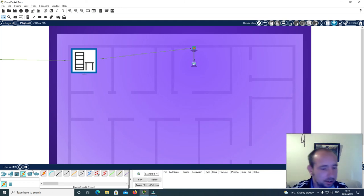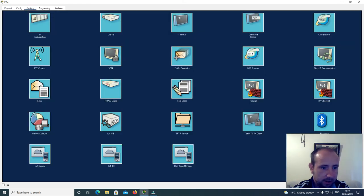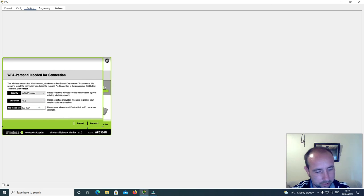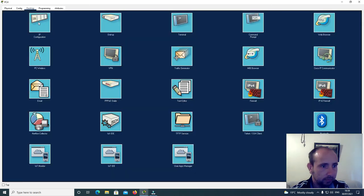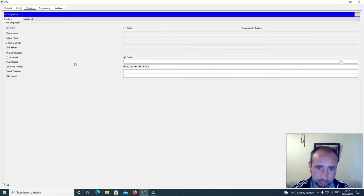I'll add two PCs here. I'll turn off this machine, make sure the power is off, take out the Ethernet card, and put in the wireless network card. Turn it back on, go to desktop and PC wireless, click connect, click refresh, and click on router 2. I'll put in the password 12345678 and click connect. Going to desktop IP config, I'll click DHCP and it's received the IP address 192.168.0.105.